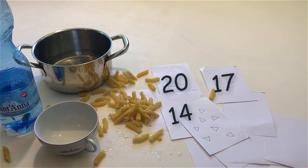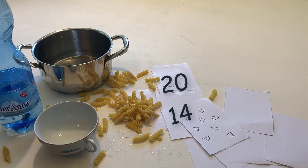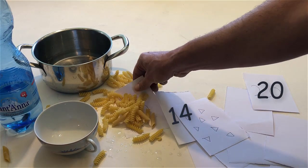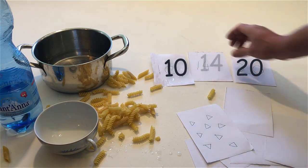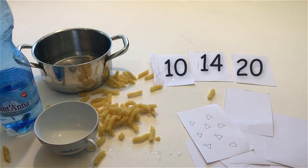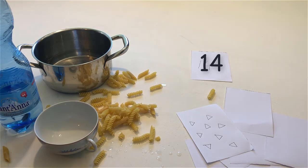Remove one number that is between 10 and 20. Put the number that is more than 10 but less than 20 between the 10 and the 20. Say the number. 14. Remove the 10 and the 20. Point to the number that is written on the paper.